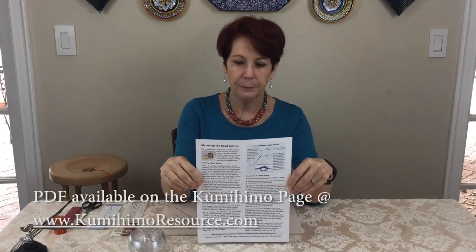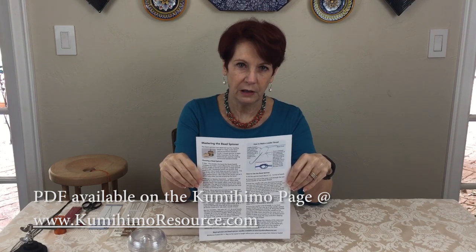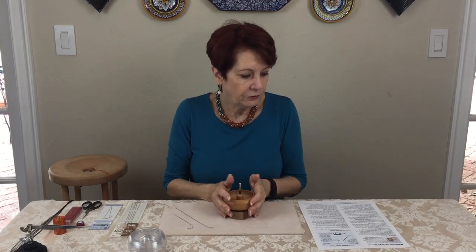Hi, I'm Adrienne Gaskell and today I'm going to show you how to master the bead spinner. Before we start, it would be helpful for you to go to my website kumihimoresource.com and print out this paper to follow along with the video. It's also a great reference for later. My website is kumihimoresource.com or adriennegaskell.com — both take you to the same place. Go to the kumihimo page where this PDF is available for download.